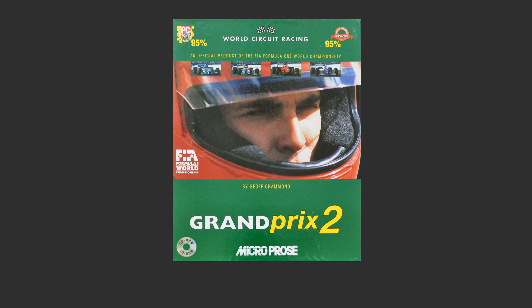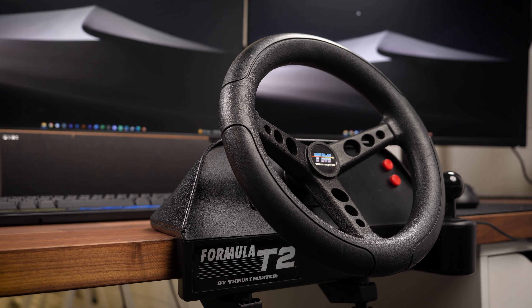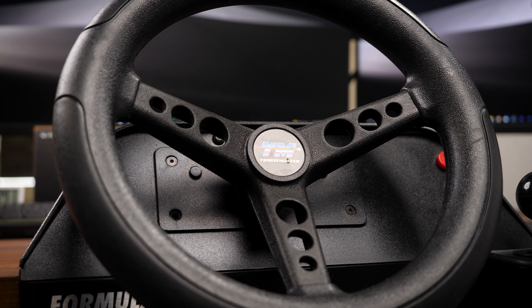And that brings us to today. Try as I might, I can't get Grand Prix 2 running on the system. I've managed it in the past on Windows 10, but I've been defeated. I tried F1 2021 as well, but it really wasn't digging the Bodnar board, so here's Assetto Corsa.